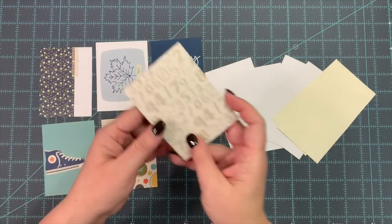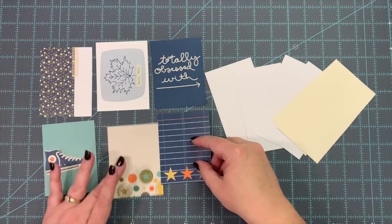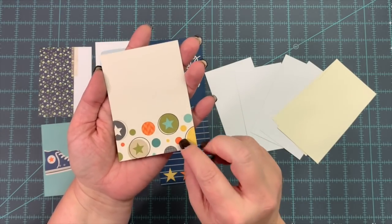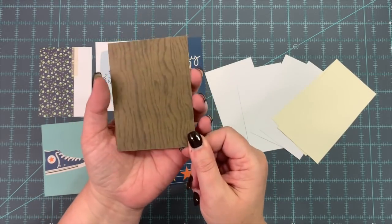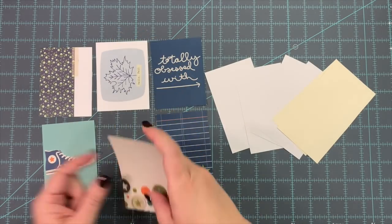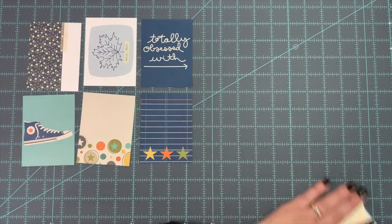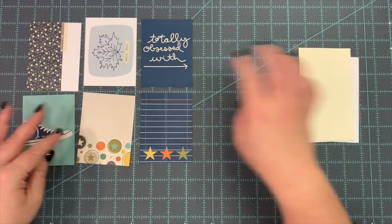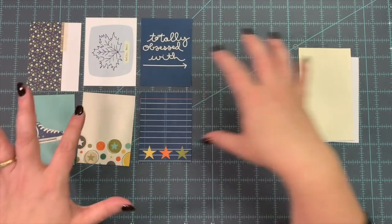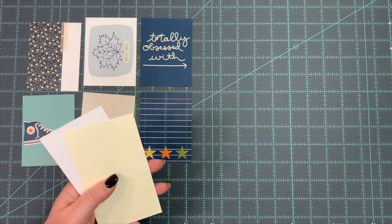I love this one but wouldn't really use the stars, and then I like this one but it's kind of kitty-themed and I don't really have any need for kitty stuff for scrapbooks anymore. I really love the wood grain on the other side of that one. So I've picked those six project life cards — they are three inches by four inches each. For this project you don't have to have six pieces that are exactly the same size, as you will see.